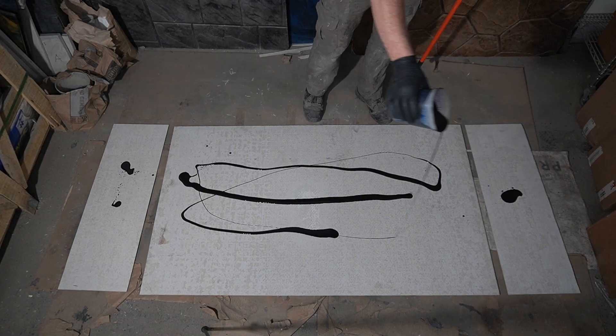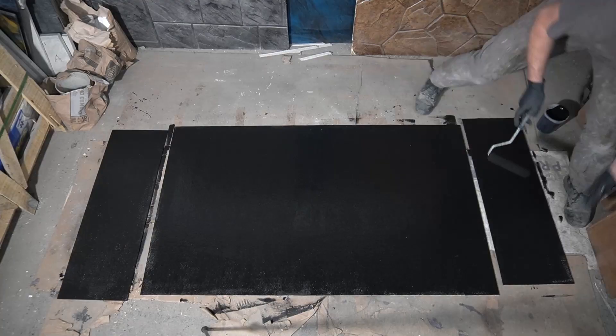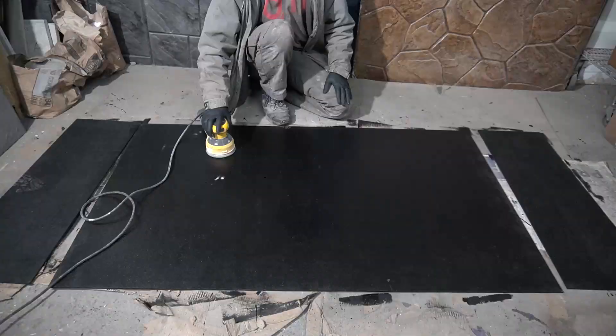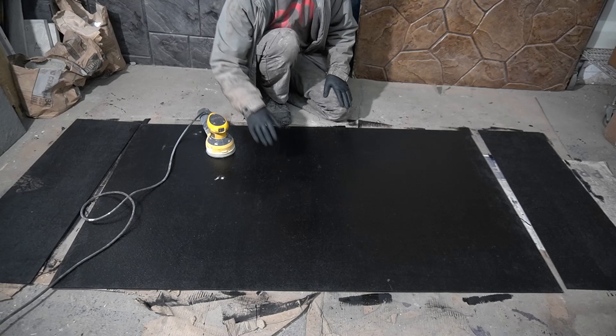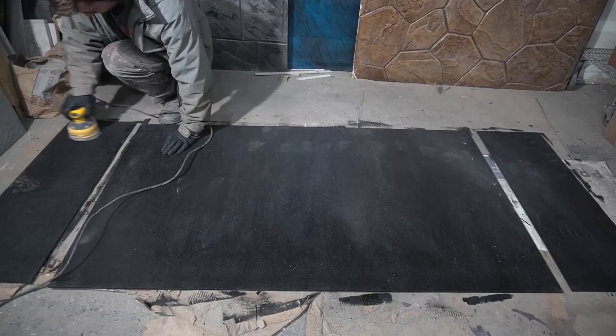Now we're just gonna roll it on with a foam roller. So now it's the next day — the primer completely cured. I'm gonna sand it down with some 220 grit sanding paper so that it has a great mechanical bond to the epoxy and won't slide off.